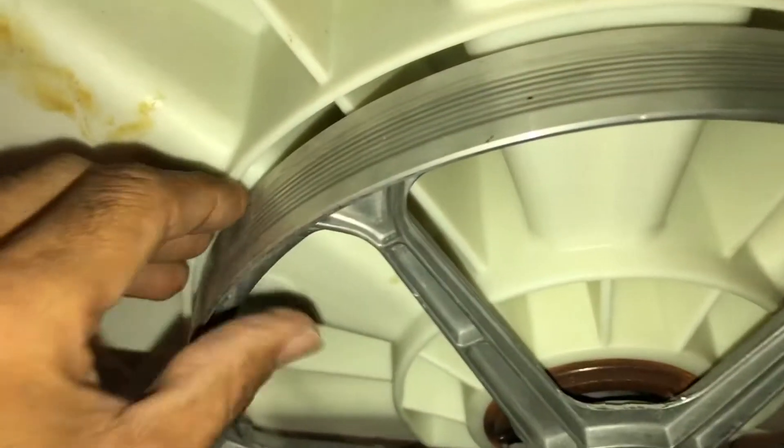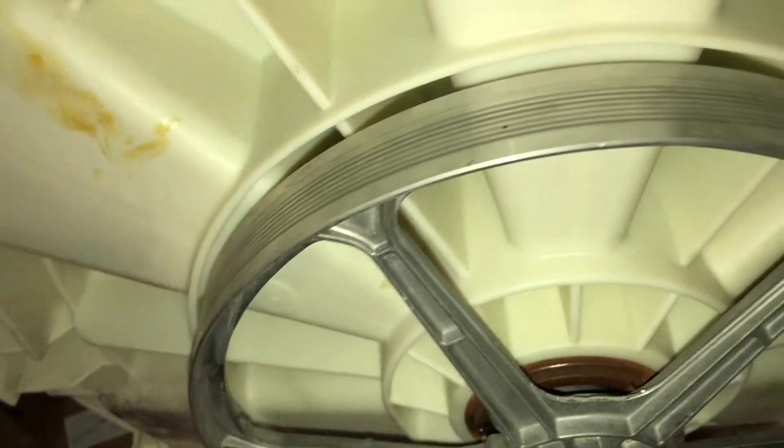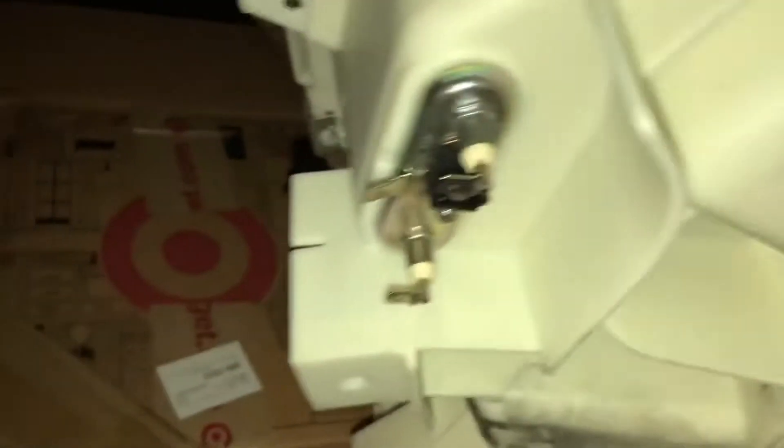When you overload these machines — literally stuff them to the point of wearing them out — that's how you get premature wear on these units. That's also your heater there. So that's pretty much it for this overview.